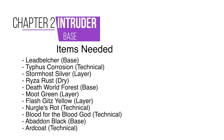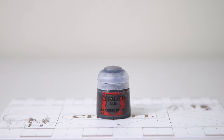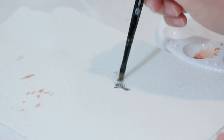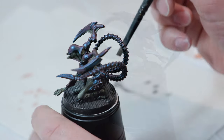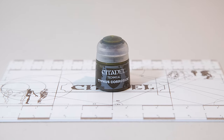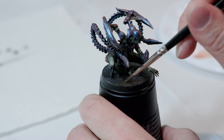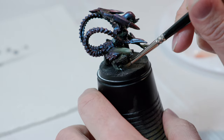Once you're done with the armor, we're going to move on to the base. For the base, we're going to start with Lead Belcher — get a dry brush, remove a lot of the excess paint using a paper towel, and then go over all of the base. Once we're done with that, we're going to take some Typhus Corrosion and put it on wherever we want rust. I'm going to add a little bit of rust to the base, just dabbing it on in a few select areas — you can add as much or as little as you want depending on how much rust you'd like.